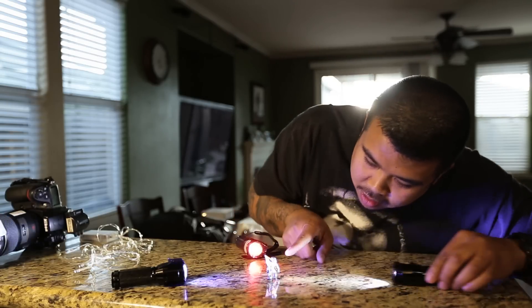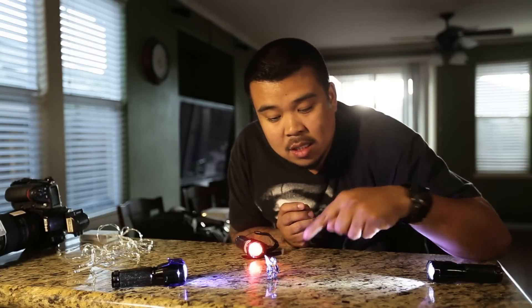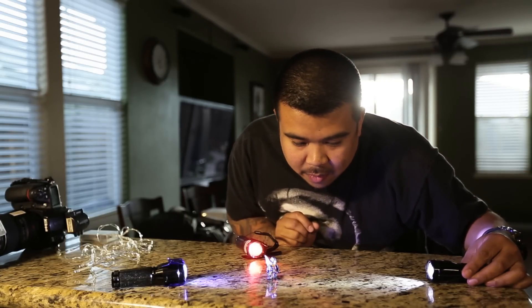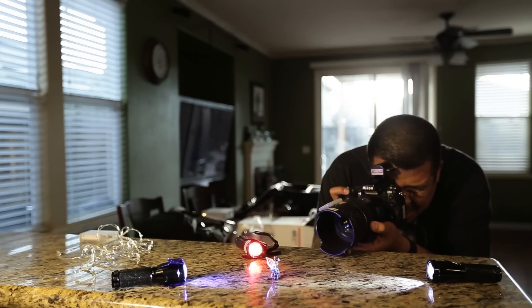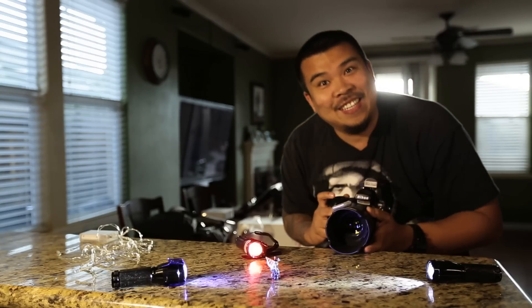I'm not going to be blasting him with the light just like this. I'm actually going to put the light on the side — this is what's called feathering. So I'm just going to feather this white light on him. Then we shoot just like this. Bam, easy.